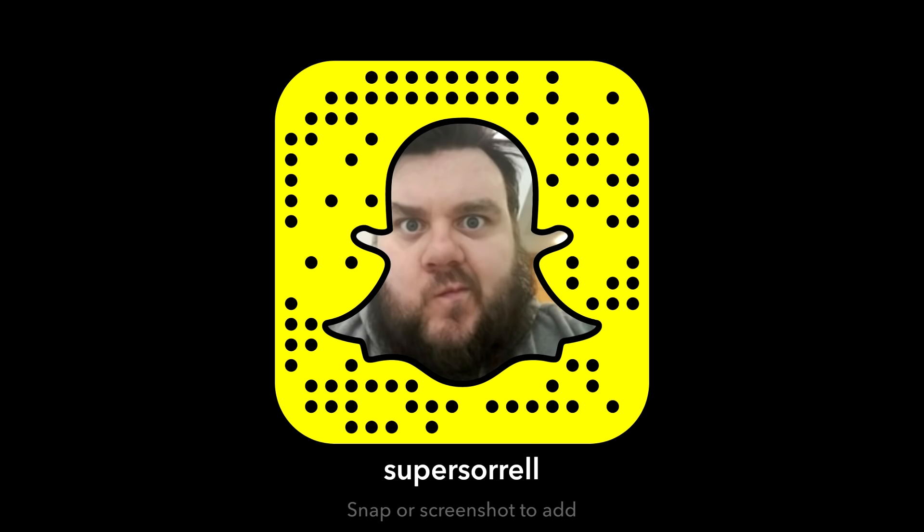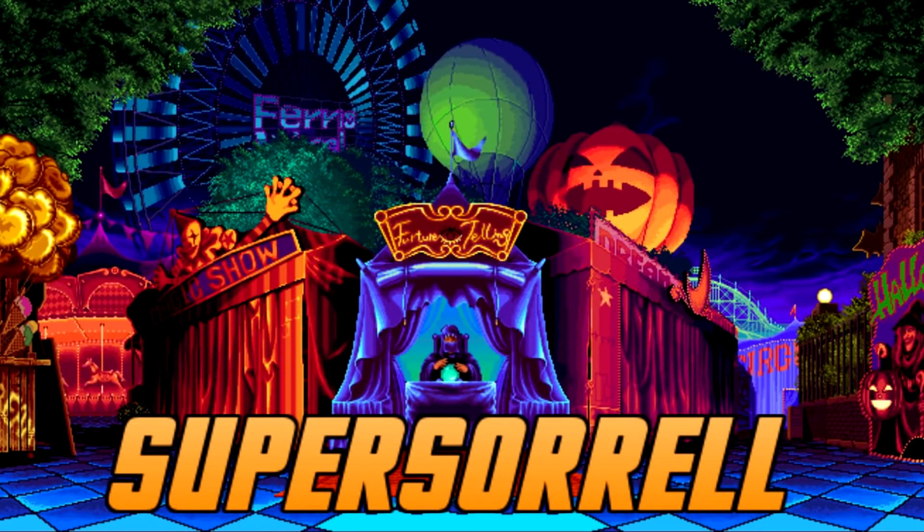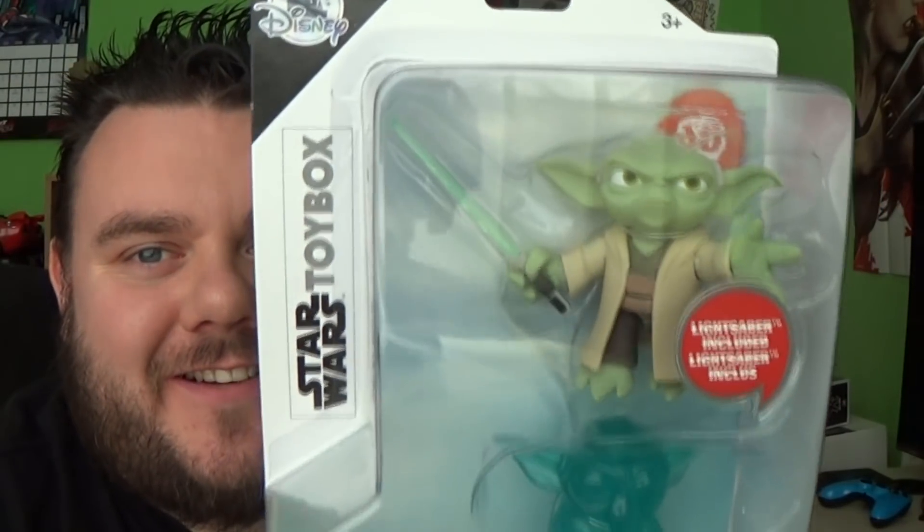Unboxing we shall! Hey guys, it's me, Ho SuperSolo, and thank you very much for tuning in.